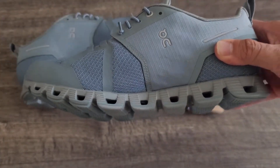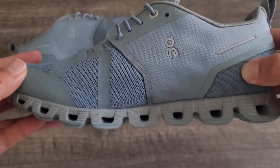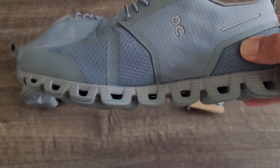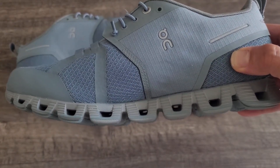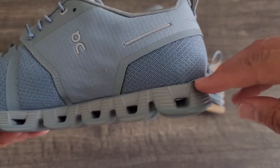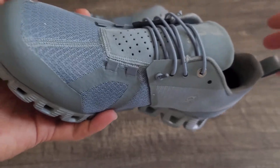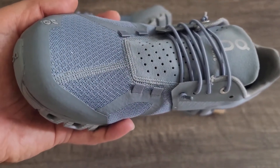This is part of their all-day, everyday shoe lineup. It is a waterproof shoe with a 6mm heel-toe drop, and the weight is super light — 8.82 ounces, or 250 grams.